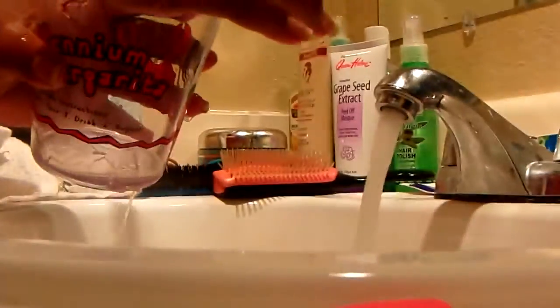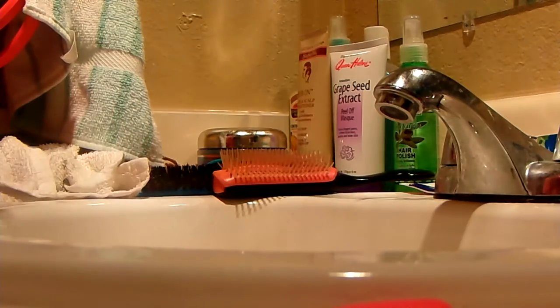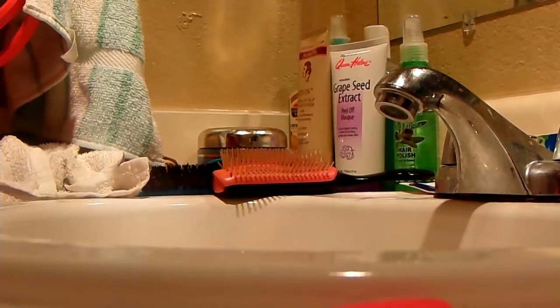And then I'll rinse my glass out for the next time. But that's what I do — and then I put this right here back up where it belongs.